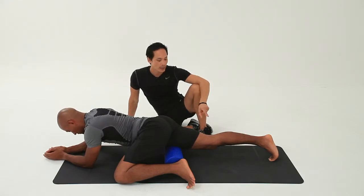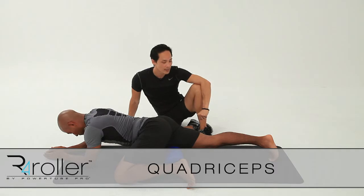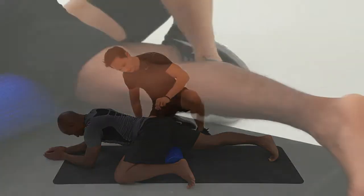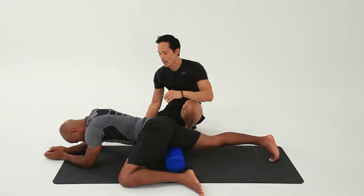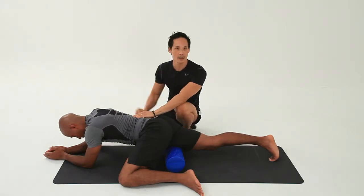Here we're looking at rolling out the quadriceps, the four big muscles that sit at the front of the thigh. We're going to start in this position with the legs supporting and controlling the moves, just taking this leg out a little bit further. The abdominals need to be active and the shoulder girdle needs to be a part of this equation as well.